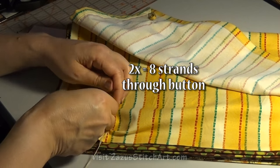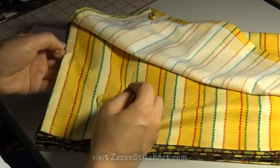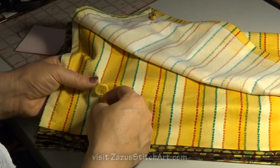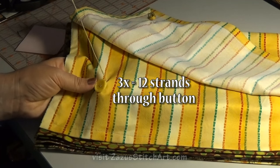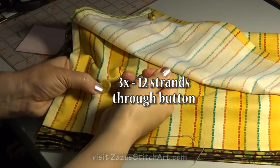So you can have your project look really nice, and as long as you knot off properly you'll still have a nice thick, sturdy project.